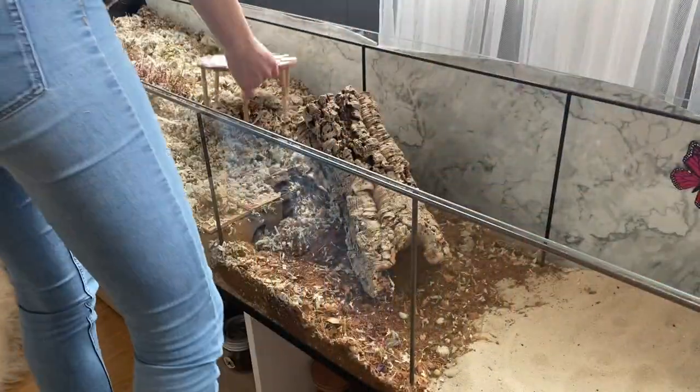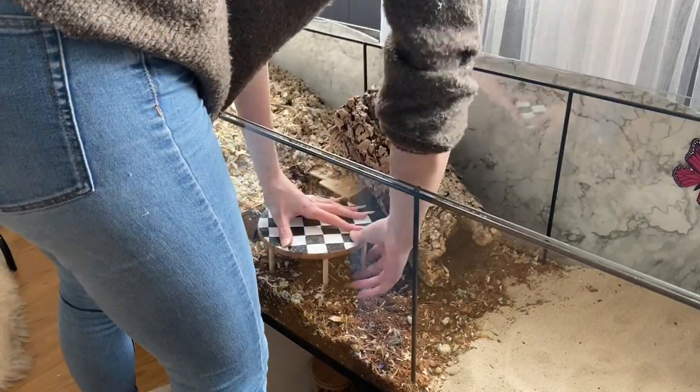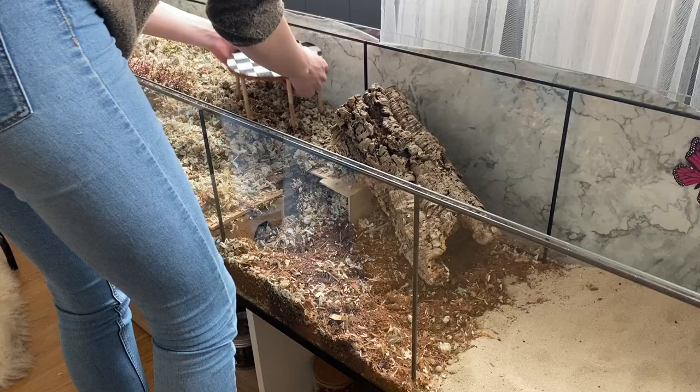For this setup, I decided to do an Alice in Wonderland inspired cage theme. I have been planning it for a few months now, and I've made things like the checkered platform that you see right now.